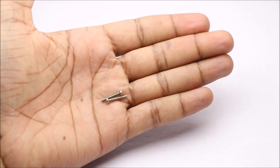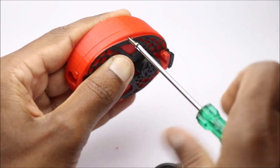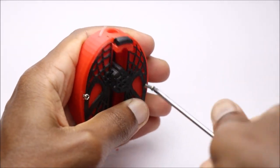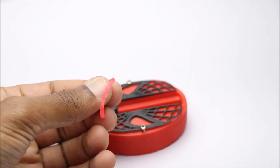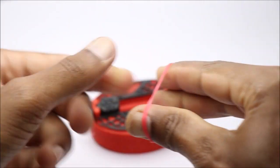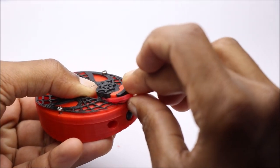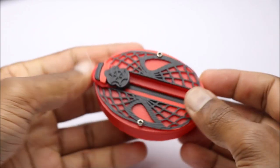I will be using these long screws, which I got from my old DC motor. You can scavenge your old toys for these screws. Now we can add an elastic band which drives this web shooter — just add it to the slots provided. And pull back the piston part. You should hear a click sound which means the piston is locked.